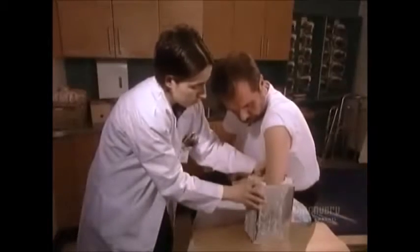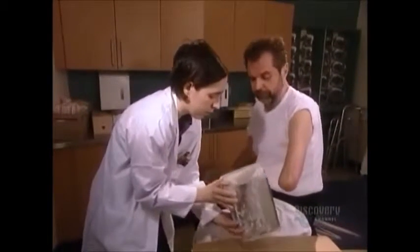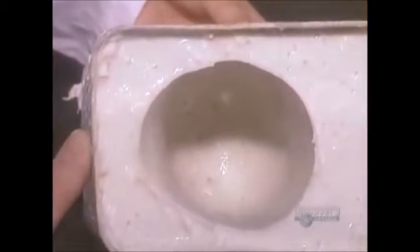After about five minutes, they remove the residual limb. The algin has already begun to stiffen and maintain the limb's shape. A couple of hours later, it's stiff enough to be used as a negative mold.